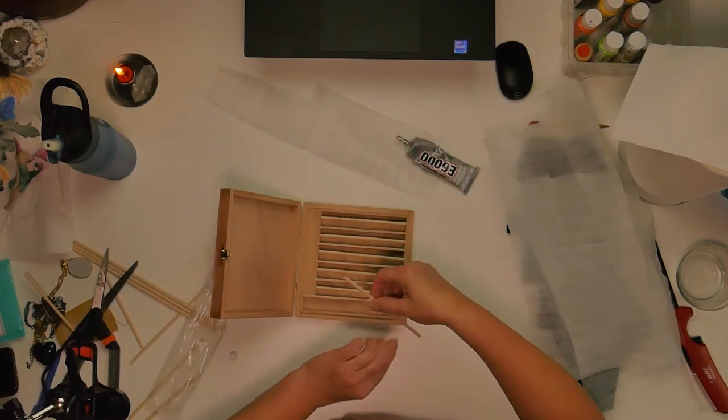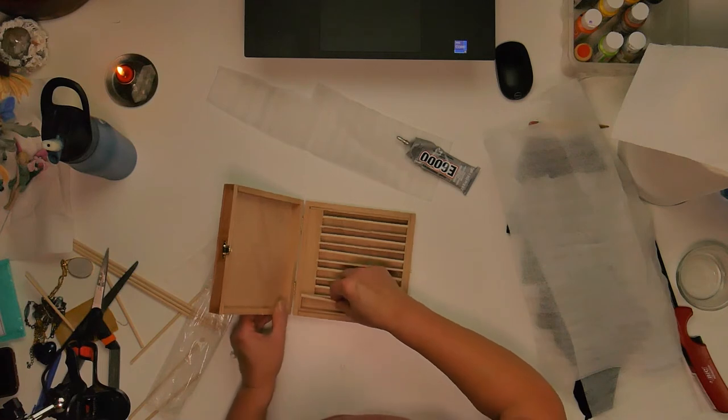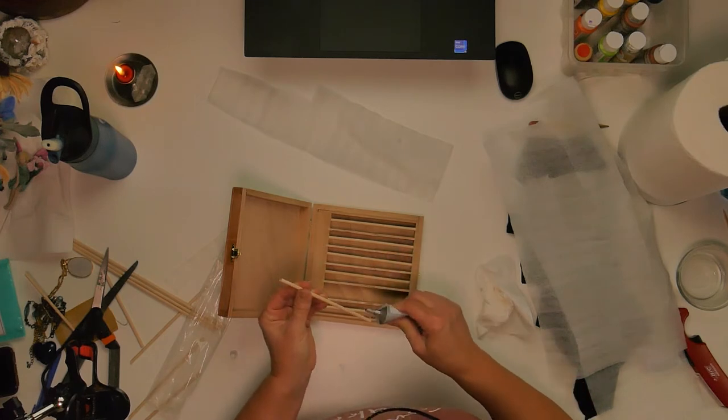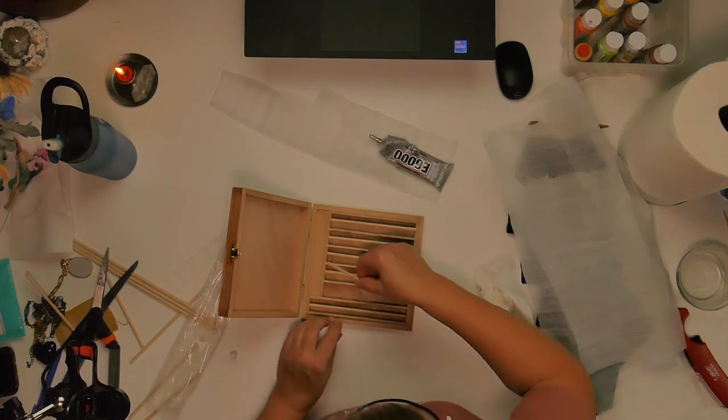You'll have to excuse my raspy voice. I'm just getting over COVID about a week ago, and anyone who's had it probably had the bad hacking cough that goes along with it, unfortunately. And I'm still getting over that, so I'll have to excuse my raspy voice.